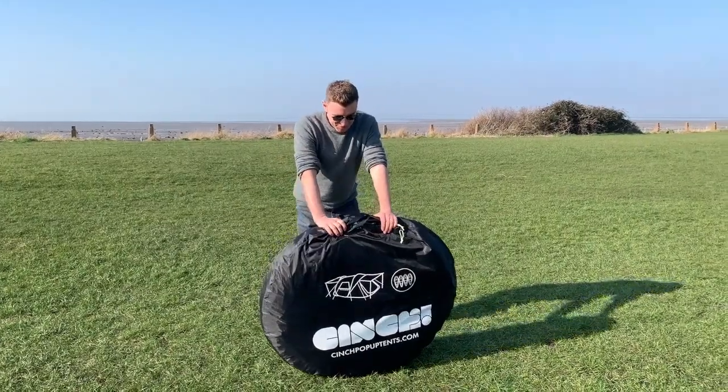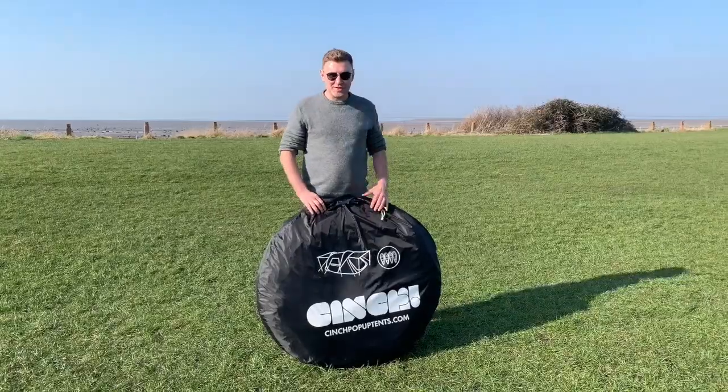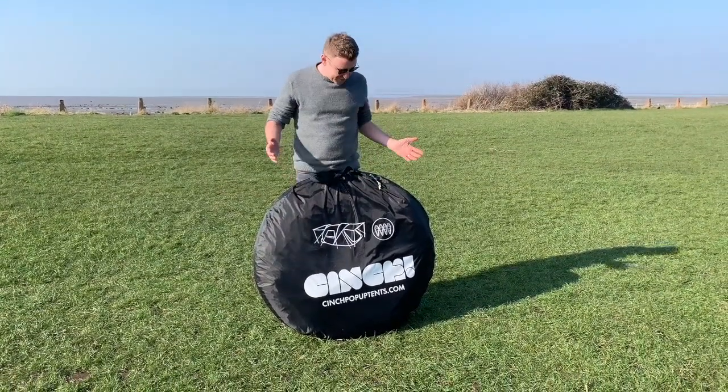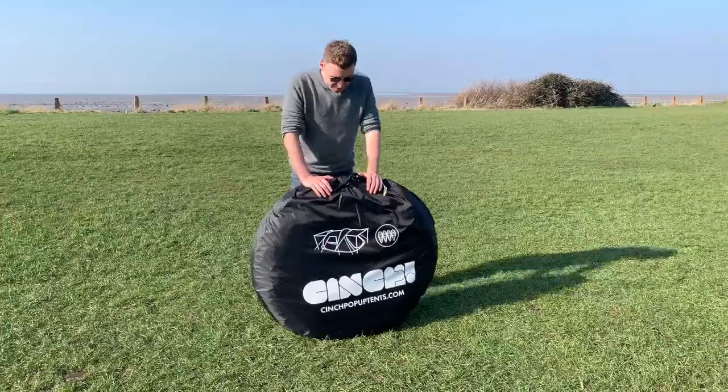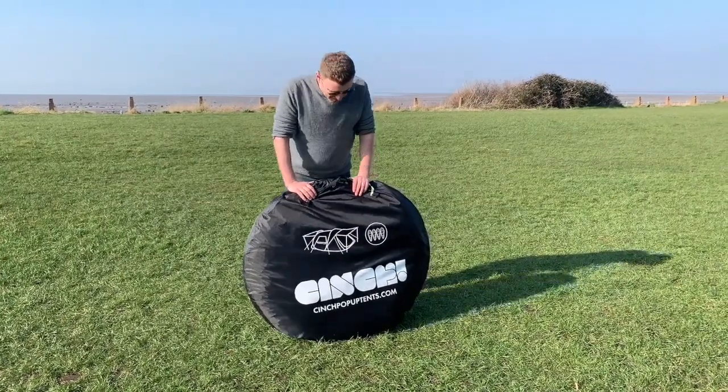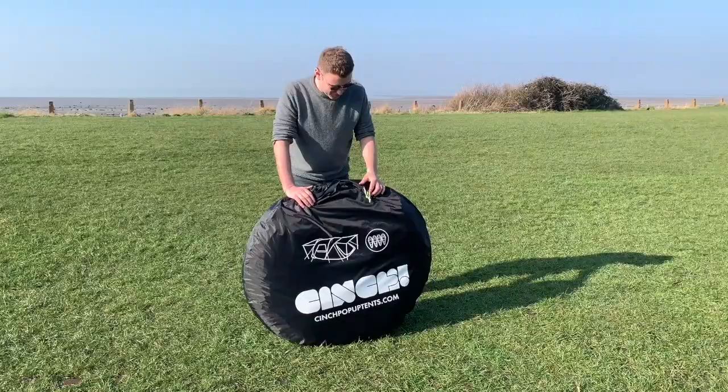Hi everyone, I'm just doing a video to show you how the tent pops open and sets up. Obviously it's pop-up so it's super easy, but there are one or two things that if it's your first time, you might just need a little bit of guidance on, so we're going to try and show you.